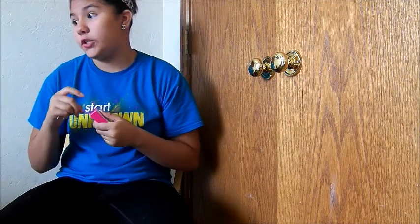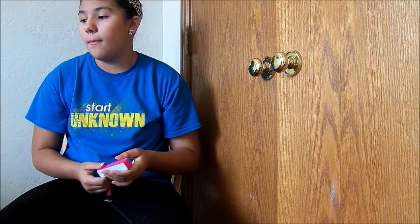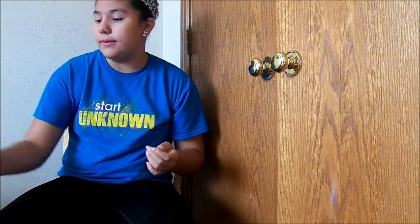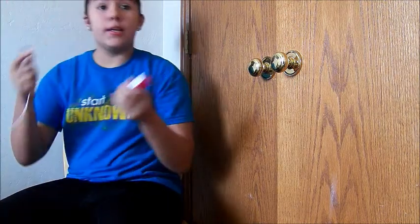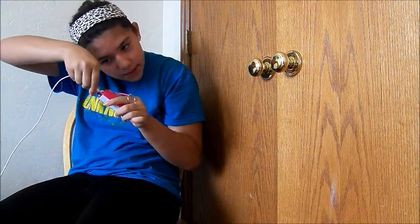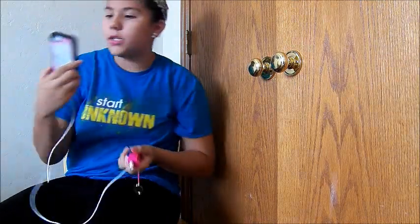It says that once it lights up red when it's charging, once it's completely charged the red light will go away. And I'll show you guys how it works — you just take your USB and you plug your phone in, and it charges.